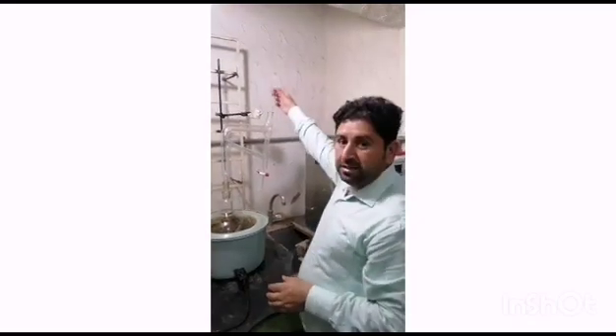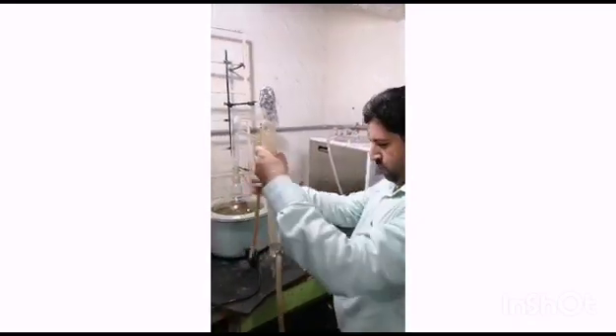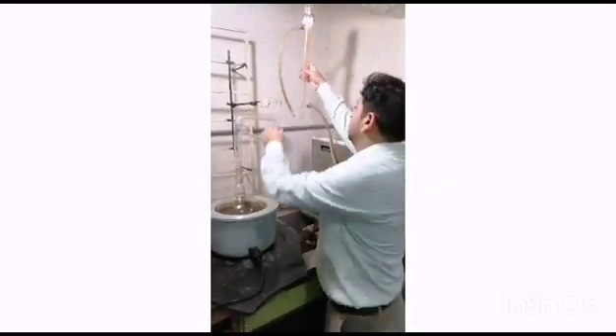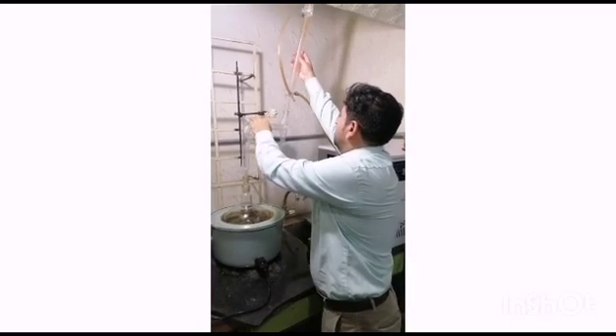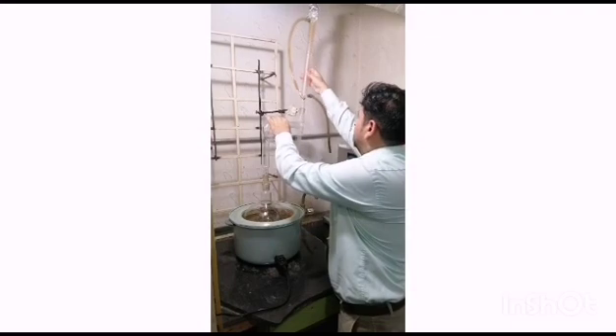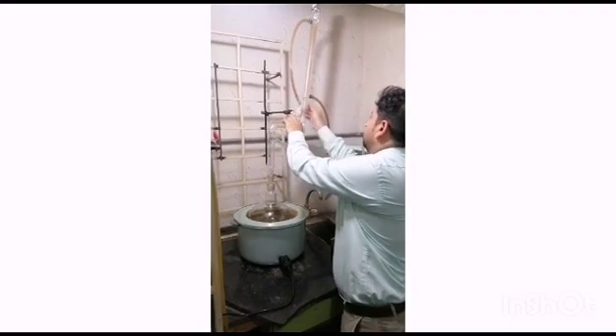Then we need to put a condenser here so that the vapor should be condensed. We also put some grease here, and we will put the condenser here and smoothly rotate it so that it fits properly.